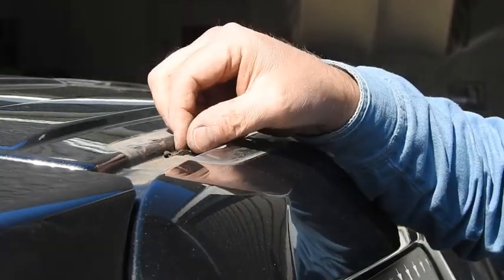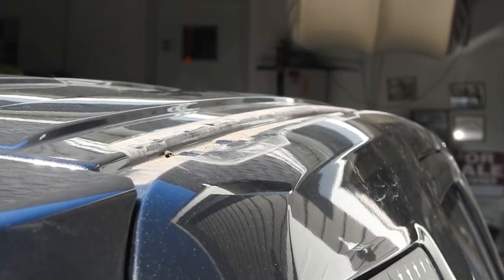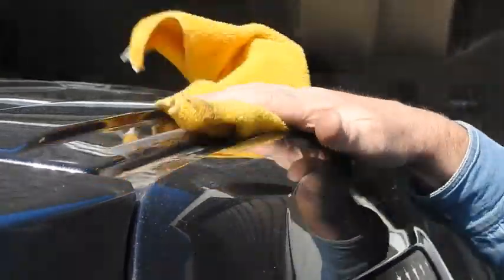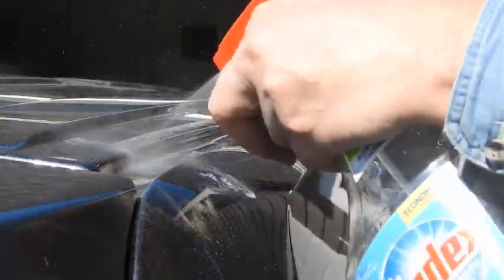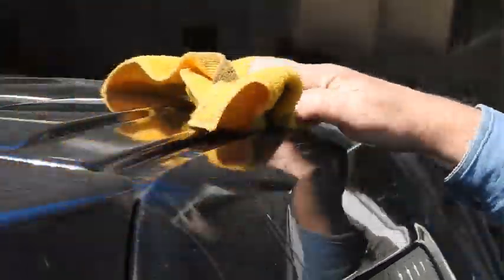You can see it's real dirty up here, so we have to do some cleaning to get the dirt off. We can do some dusting first, but the reality is a little bit of Windex here will go a long, long way to cleaning this all up.